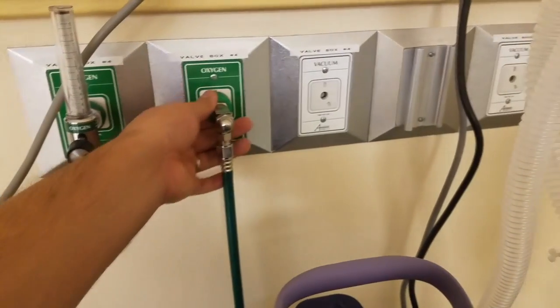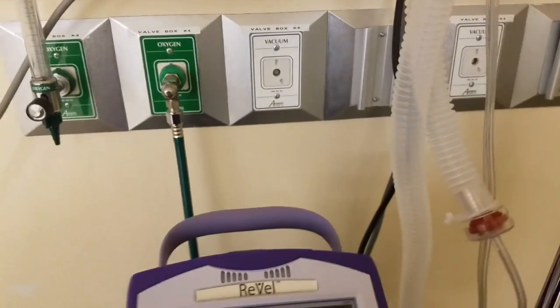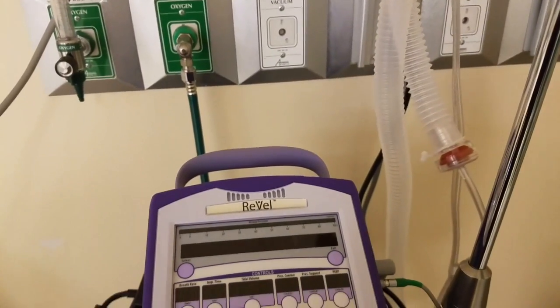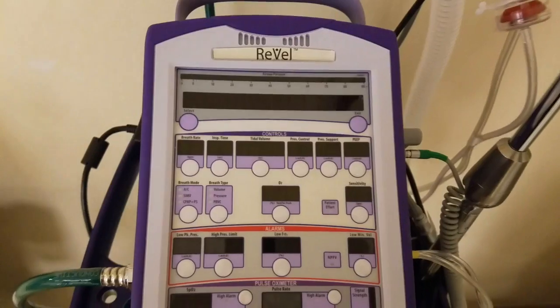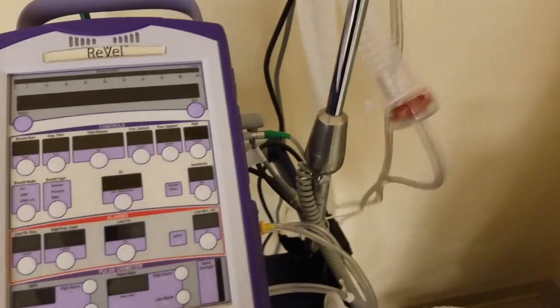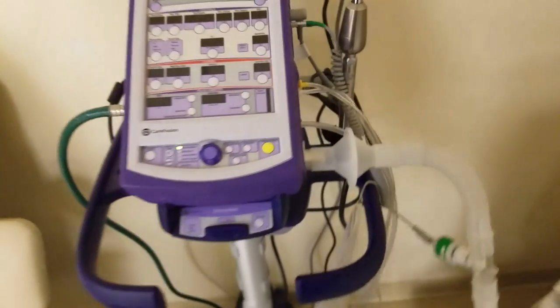The 50 psi source can also be substituted for an E-cylinder, or it can also be run off a flow source like an oxygen flow meter.